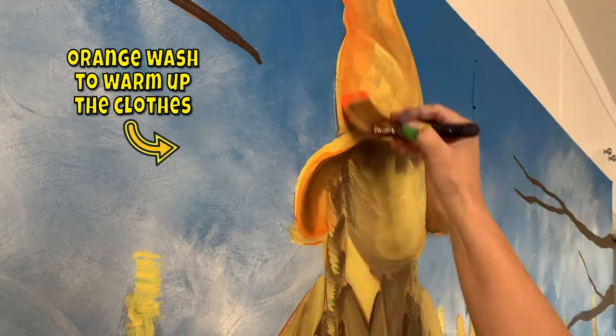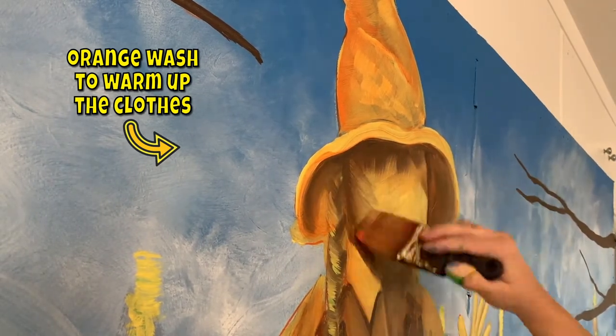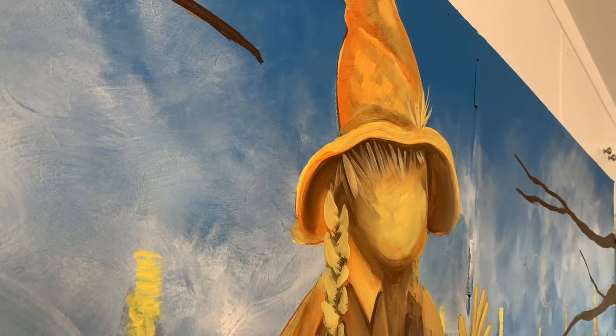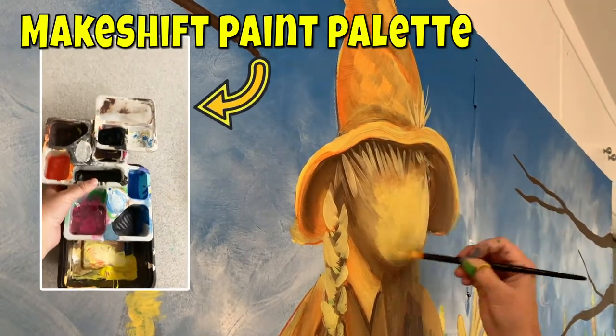It's going to be a scarecrow in a cornfield. Tyler posed for the scarecrow — the original. So the body is her and the hair is her. And then I replaced her face and gave her a different hat. She had a hat when she posed for me, but we gave her a different hat.